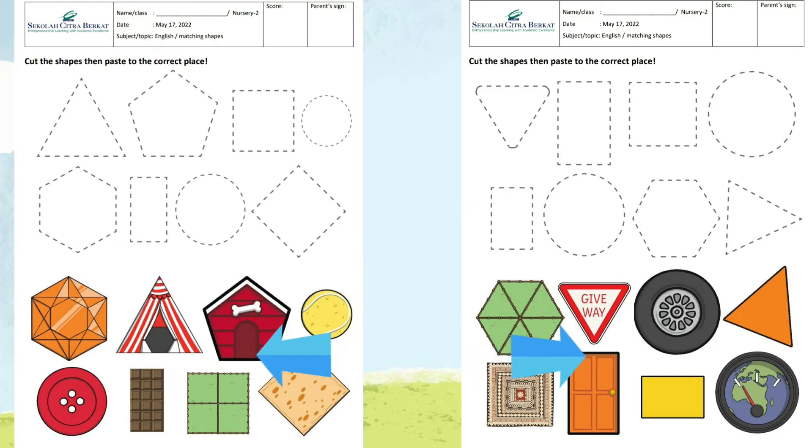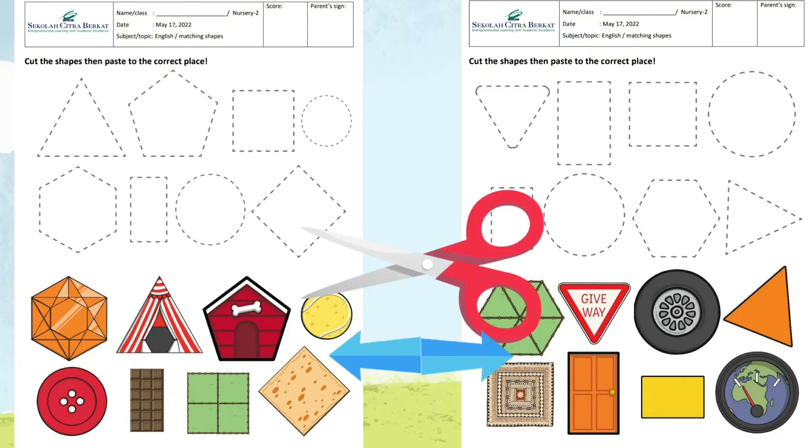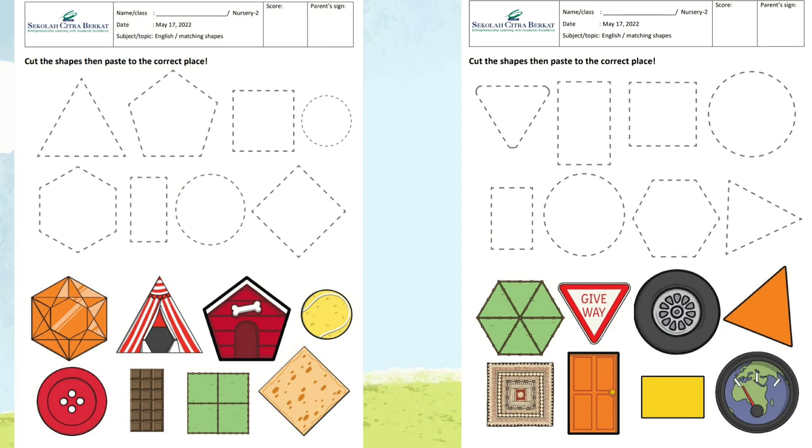Cut out all the pictures or images at the bottom section. After that, you need glue to paste the pictures into the correct place — paste the cut-out pictures into the matching pattern or shape.